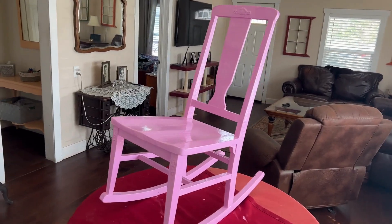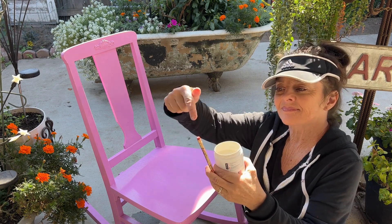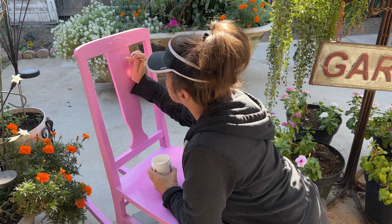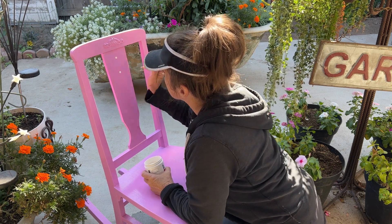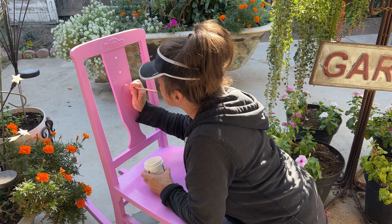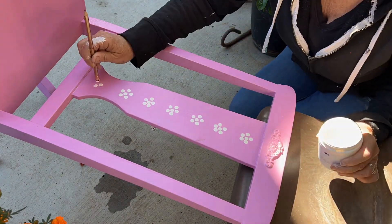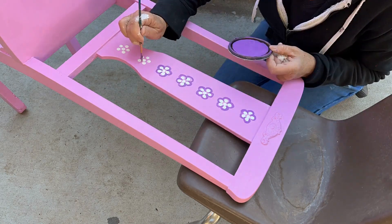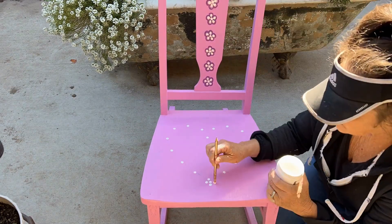Now that the second coat is completely dried, this is when I start having the most fun painting and get to be super creative. I'm going to paint little flowers using a pencil eraser — yep, you heard me right, a pencil eraser. You simply dip the pencil eraser in paint and dot. I'll make little dots for the center of each flower and then more dots around for the petals. Now I'm going to use a little paintbrush and outline each flower to make them pop. This has always been one of my favorite techniques because it's super easy and it's fun.